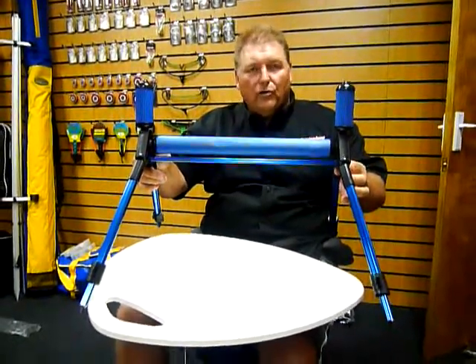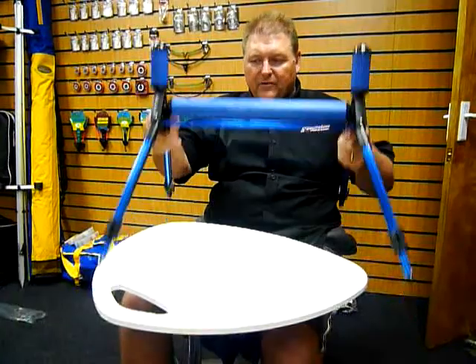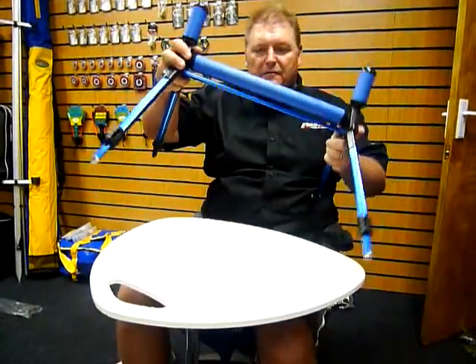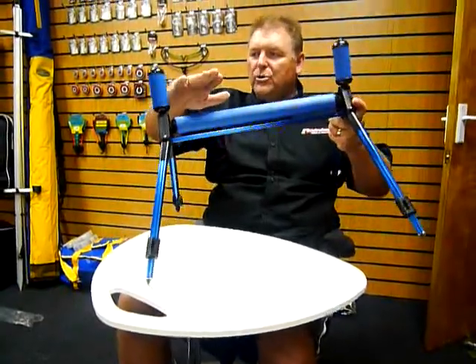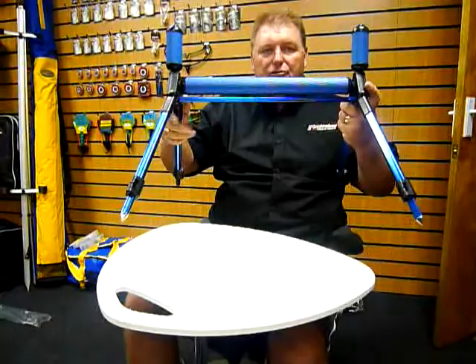This is our standard pole roller. As you can see, it just lies on any type of terrain because it's got four adjustable legs, so it can fix to any terrain. It's got two side rollers and one straightforward roller.